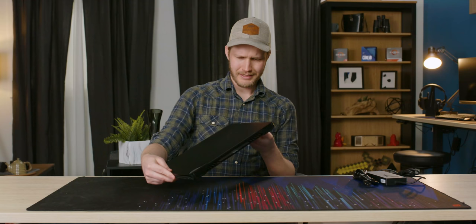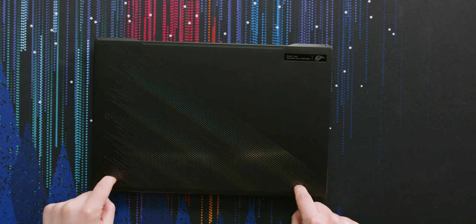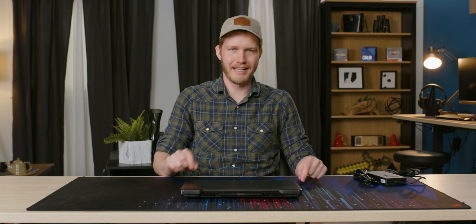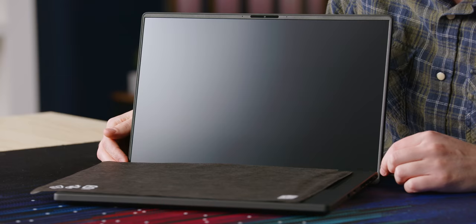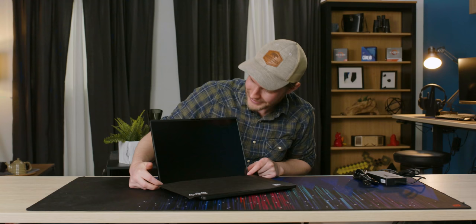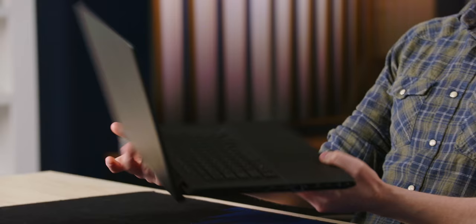Overall, this is extremely similar to the Zephyrus G15. You might be thinking: if this is essentially the same body as the G15 but it's the M16, how did they get that extra inch? Well, by giving it a 16 by 10 display. This thing is so good looking — it comes all the way down here, and they have a webcam too. That's something we haven't seen on Zephyrus in a good long while. It even has a Mac-style display notch.